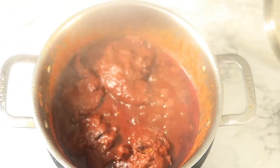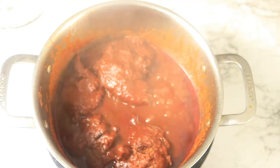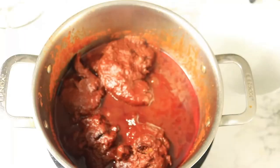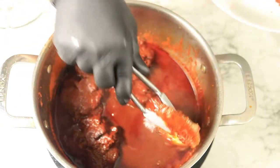The meat has been cooking for about an hour, so at this time I'm going to go ahead and remove the meat from the pot. While I'm removing the meat, it's falling off the bone because the meat is real tender.